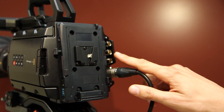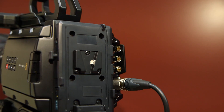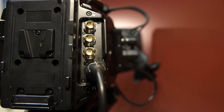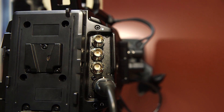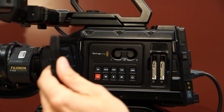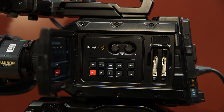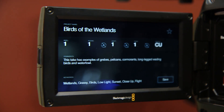The Ursa Mini now has an SDI input, which is great for people working in a live environment because you can feed a switcher feed into the camera. You'll see there's an SDI input on the back and a program button. When you hit the program button, it will display what the switcher is actually inputting into the camera.